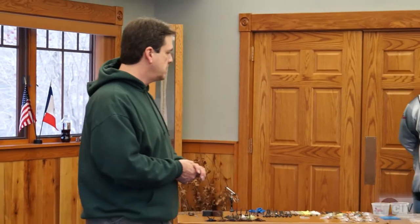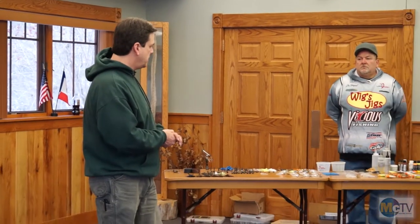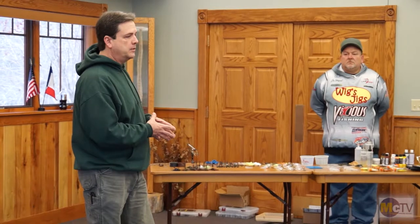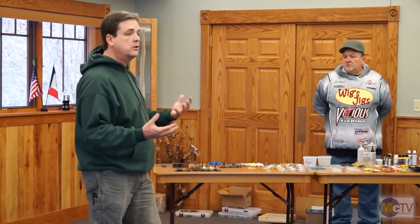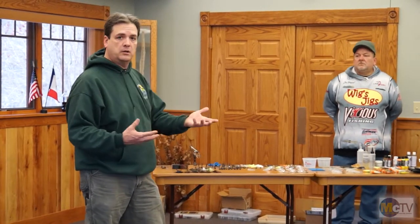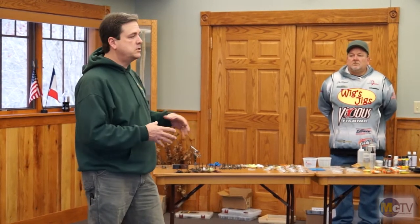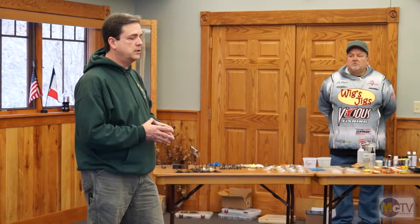I keep losing these baits and I can't buy new ones, so I decided to get into making my own. Also with us today is Jim Wiggins. He's got primarily bass-targeting lures again today, and I'll just let him talk about what he's going to do. We're going to do this concurrently, so when I get done with a little introduction here, you can split up and go to whatever station you want and we'll answer your questions.